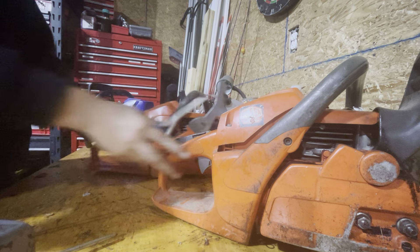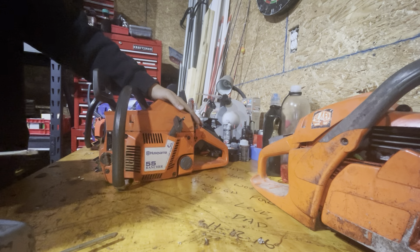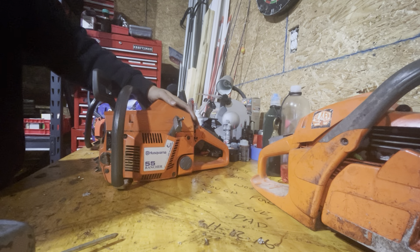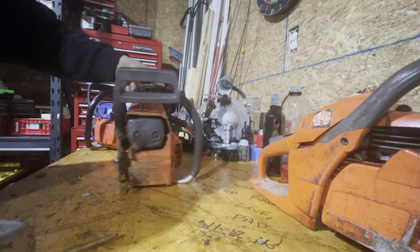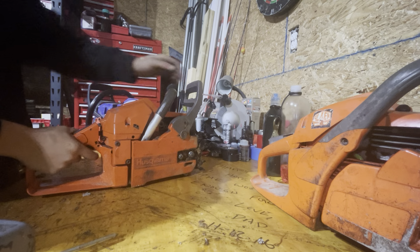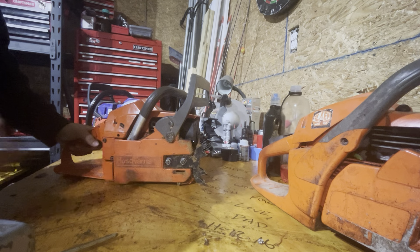My personal opinion is the 55 Ranchers are much better built, they last much longer, they're easier to work on. This is a professional saw in my opinion. I've seen plenty of professionals use these, I've seen them ported, I've run ported ones, I've ported them myself. And they just run stronger stock and after a port job, because you can do a lot more work to them.